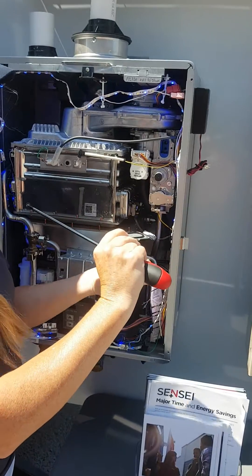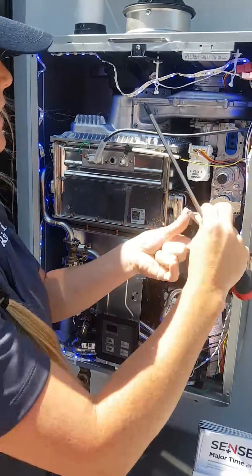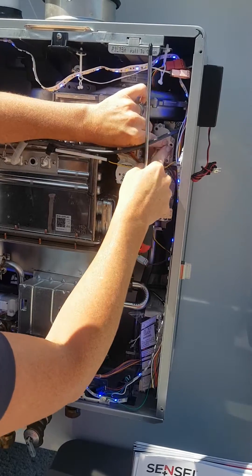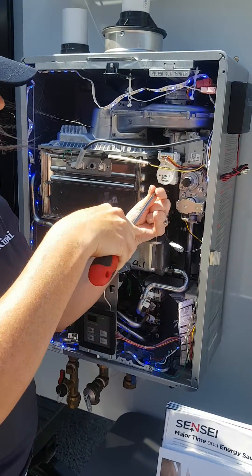You take that off, you take this plunger out, and you replace it with the red one that comes in the package. The little conversion kit will come with a little rating plate sticker change that you'll put on this side, and you just put that back on.